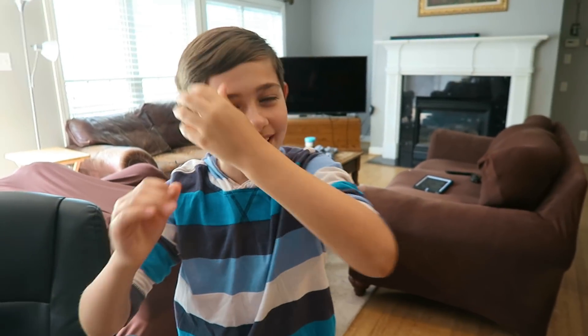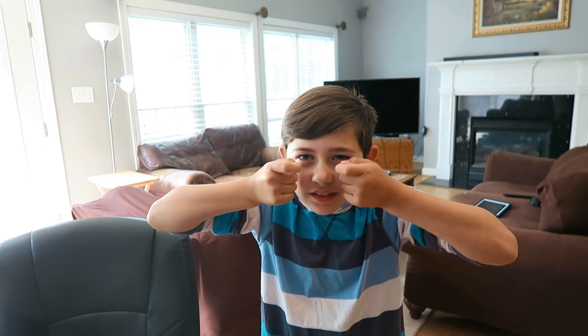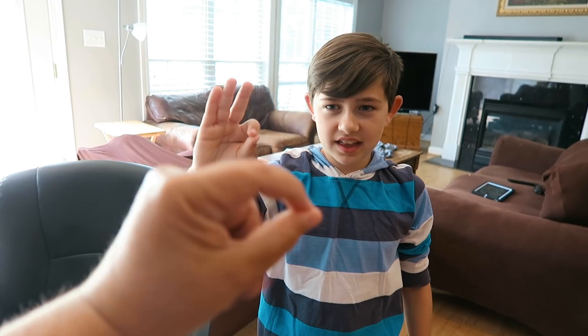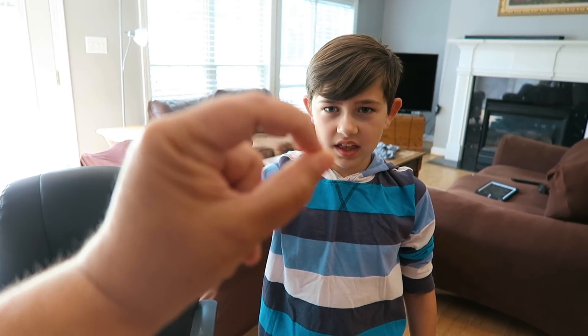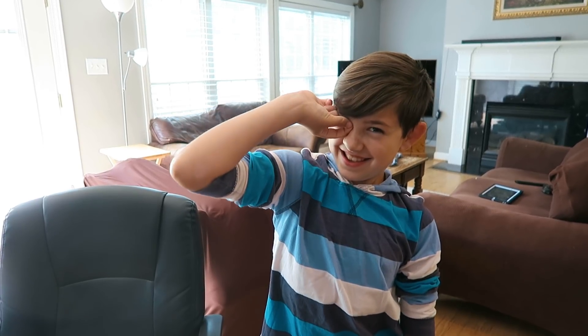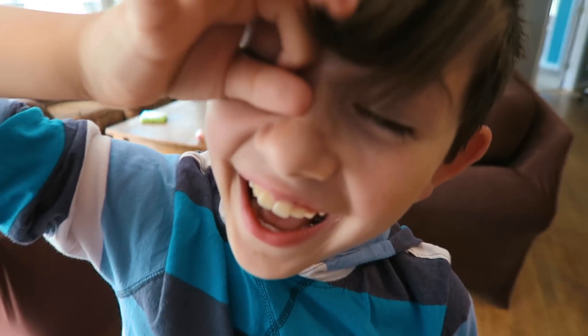Ben tried to demonstrate: take your fingers like this, flip your hands with fingers down, flip your fingers up, bring it up, then put your fingers up. But he didn't quite get it right — fail! Good try though.